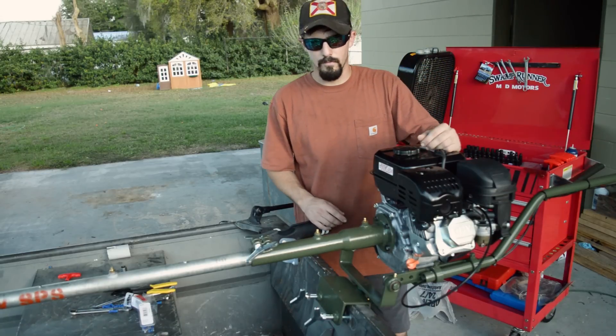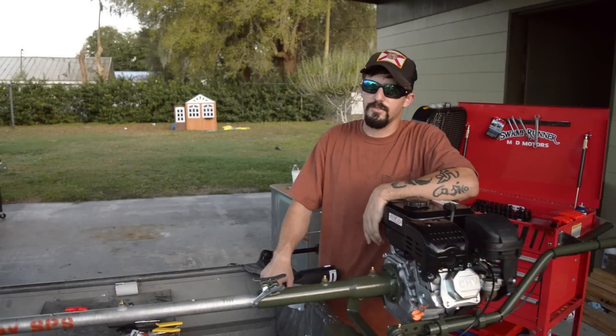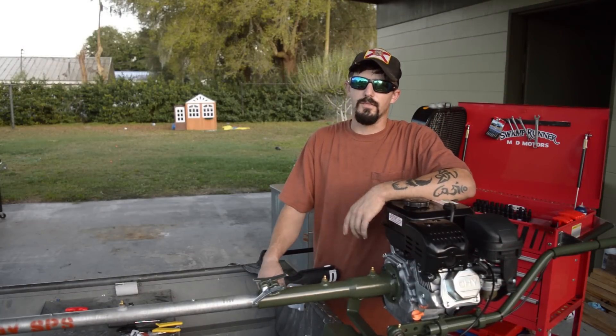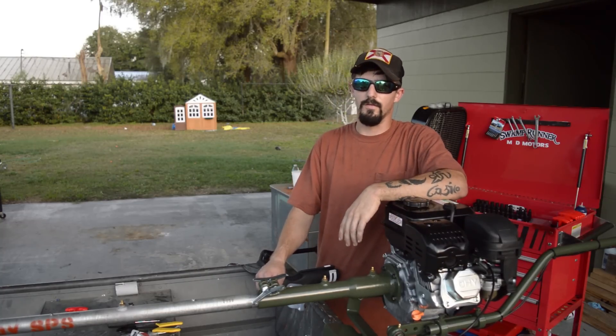One important thing to remember before each outing: make sure you hit all of these grease zerks with one to three pumps of grease — don't put any more than that, they don't need a whole lot. That's going to wrap it up for this video. If you liked it, comment down below and consider subscribing — we've got plenty of content coming up with this out on the water. We'll see you next time.